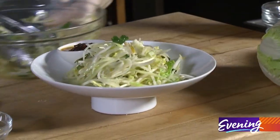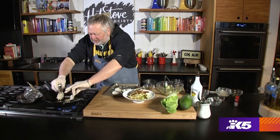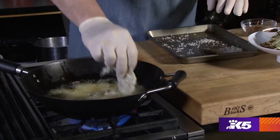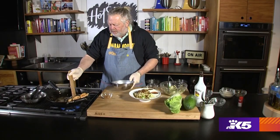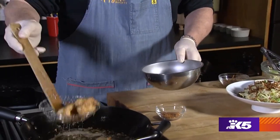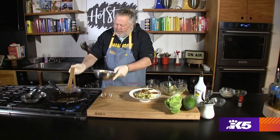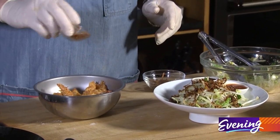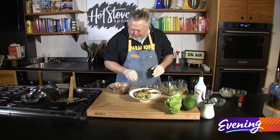Now we're ready for our prawns. These cook so fast — I think you're looking at maybe two or three minutes. I have a little bit of togarashi here, which is a Japanese pepper seasoning.